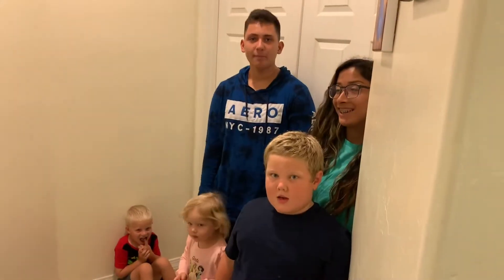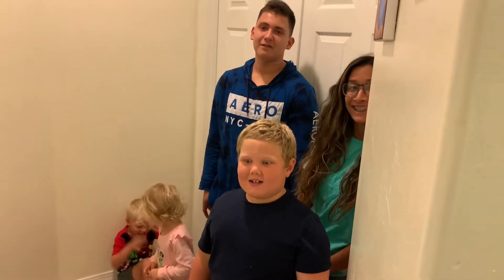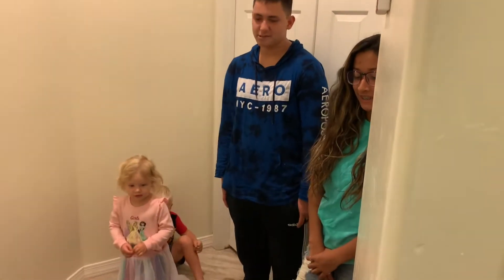Are you guys excited? Yeah! Everybody's at a safe distance? Yes. All right.